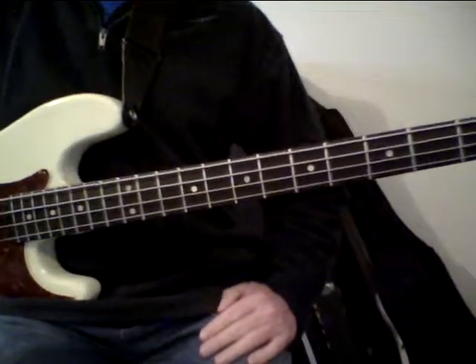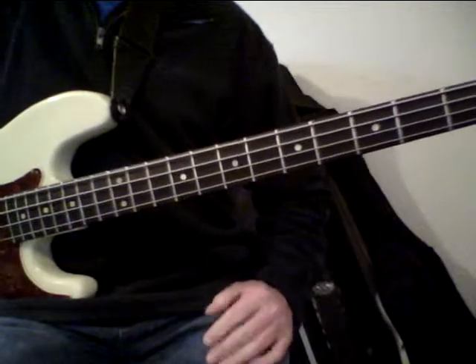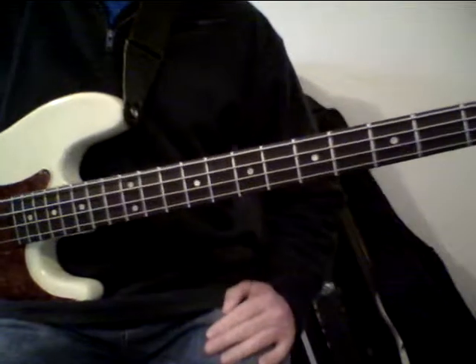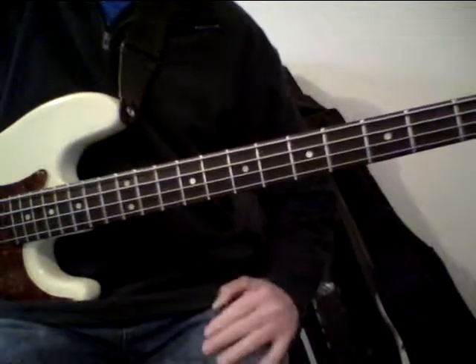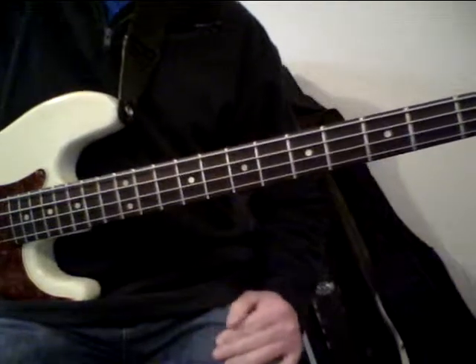So we're going to talk about an E-Blues scale, two octaves. I'm going to take it two octaves and I'm just going to jam around it a little bit, maybe give you guys some ideas about how you can start putting these scales into practice and come up with some of your own riffs and just some cool stuff that you can play.